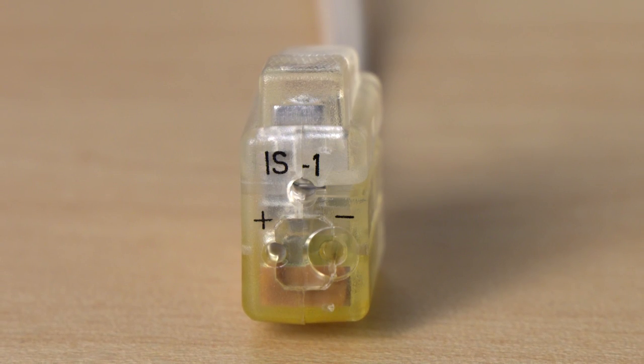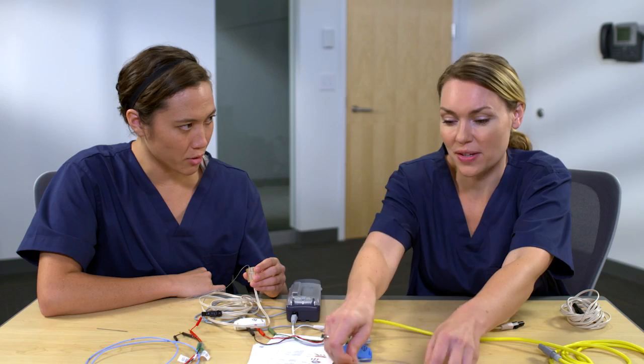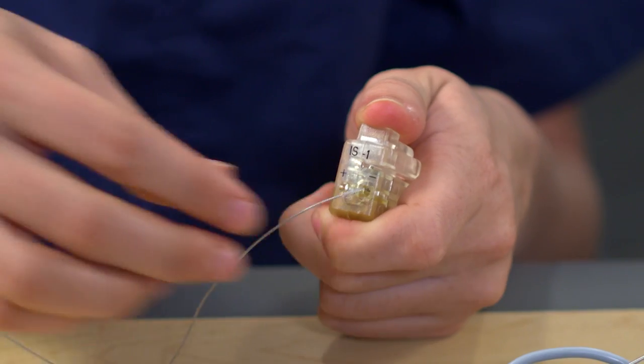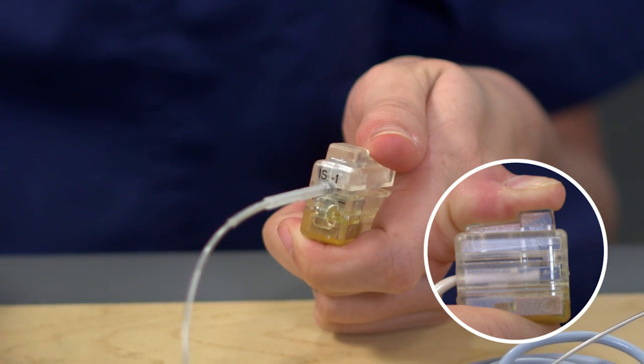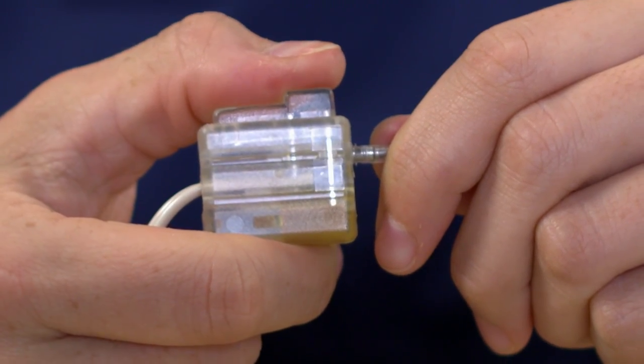There is also a port labeled IS-1 on this cable. Permanent pacing leads manufactured today are IS-1 leads, and the 5487 cable does accept an IS-1 lead. Let's practice placing an IS-1 lead. The port labeled IS-1 will accept an IS-1 lead — this top port is used for connecting with an IS-1 lead. To place an IS-1 lead, depress the button and insert the lead into the IS-1 port. To verify it's secure, check through the side window that the lead pin extends beyond the connector blade. Now you have practiced both applications with the 5487 cable and with the 5433.